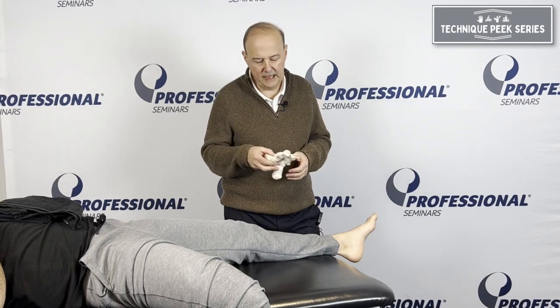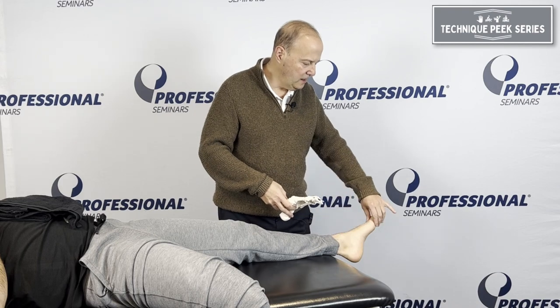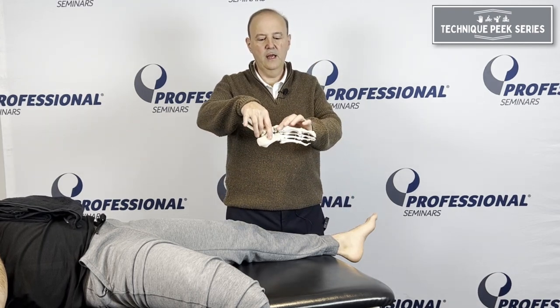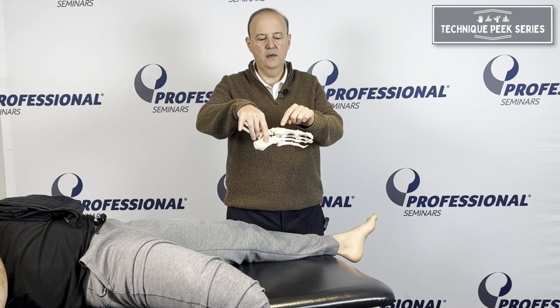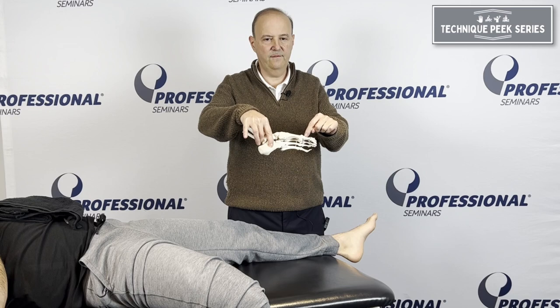Hi, it's Rob Shapiro from Technique Peak. We're going to do mobilization of the inner column of the ankle. We're going to start with the talonavicular, then work our way down from the navicular to the cuneiform, cuneiform to the metatarsal, and metatarsal to the phalanges.